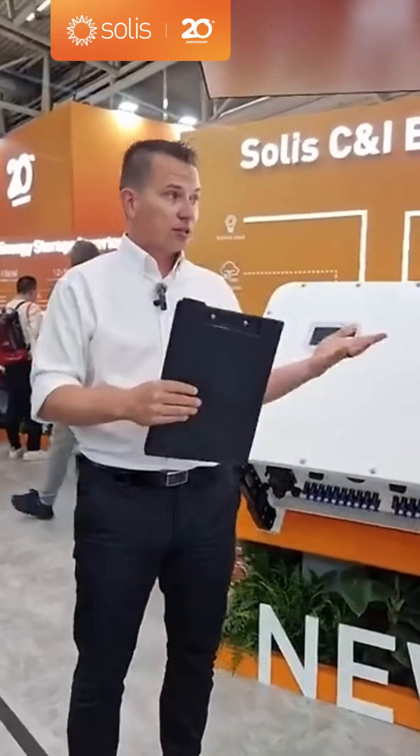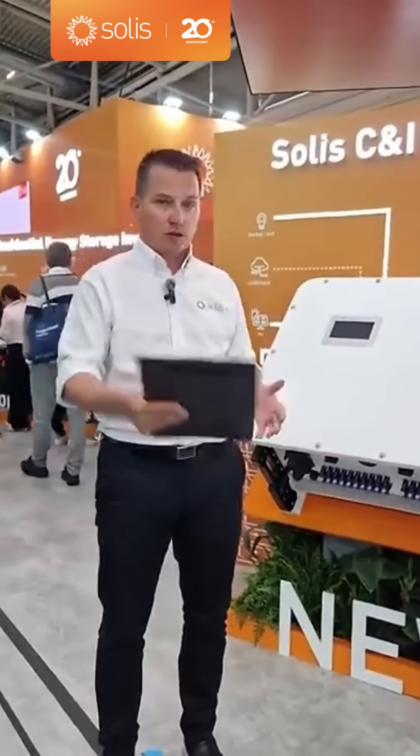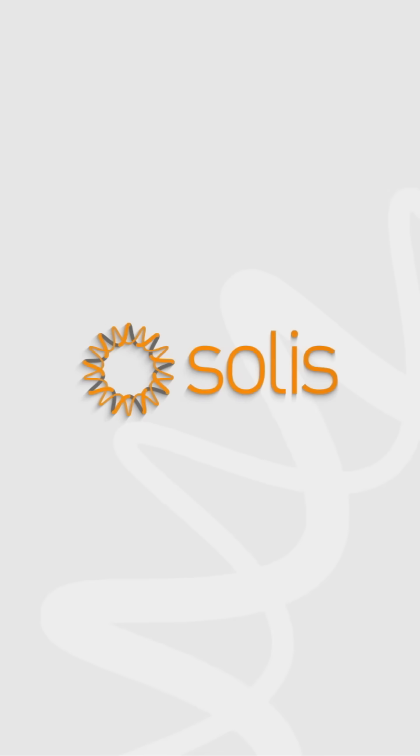That's all I have — it was really nice discussing this with you. Thank you for watching, it's been a pleasure. If you are here at InterSolar, please feel free to come by and talk to us.